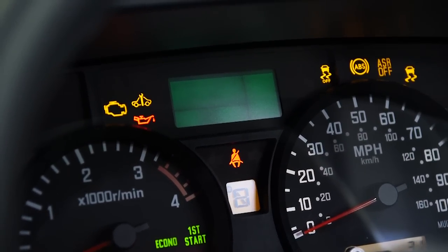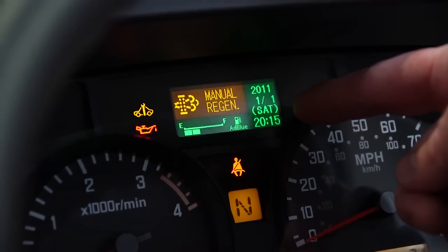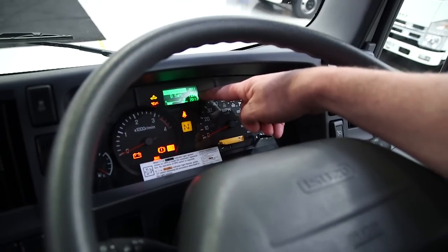The instrument panel features simple, easy to read gauges as well as a multi-information display unit which shows all of the operating conditions of the vehicle.